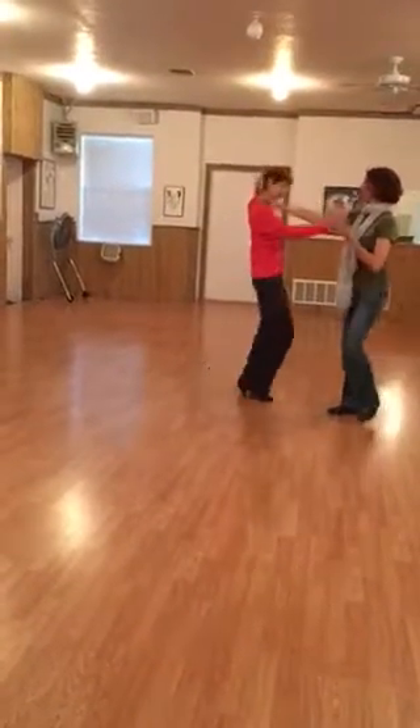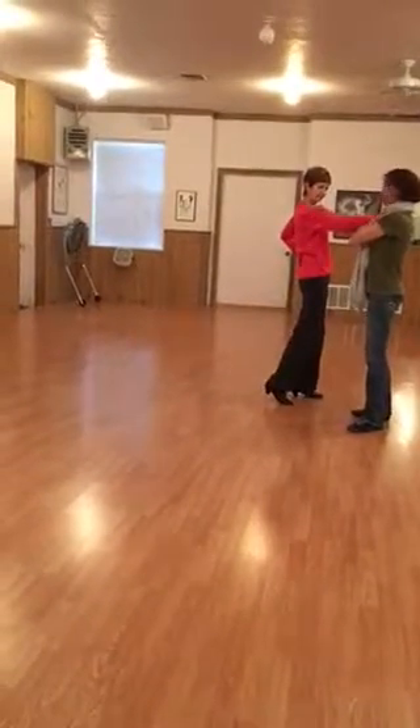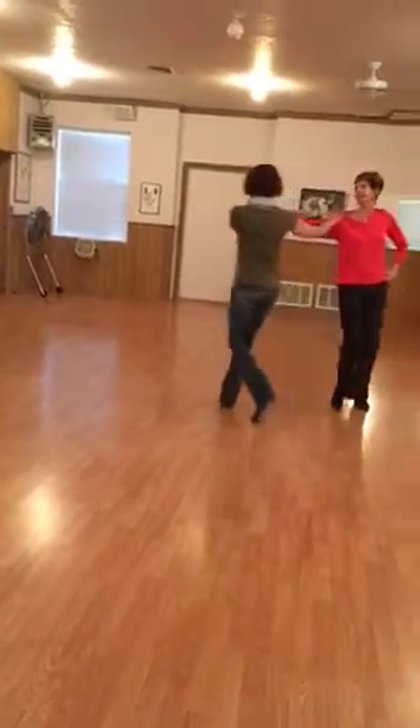So we're going to go quick, quick, slow — quick, quick, slow. I believe we did another basic: quick, quick, then we circle two times.